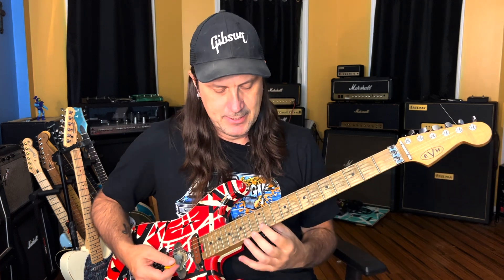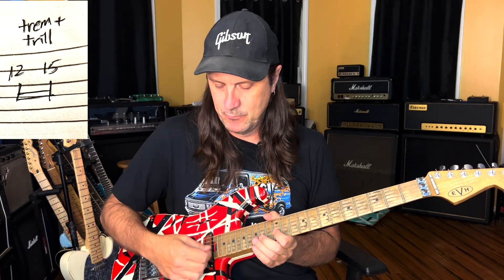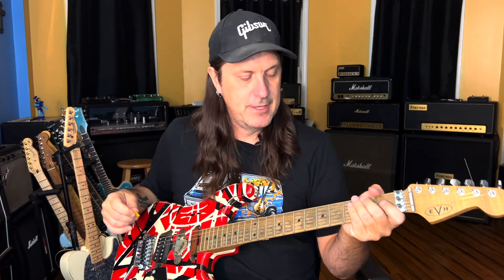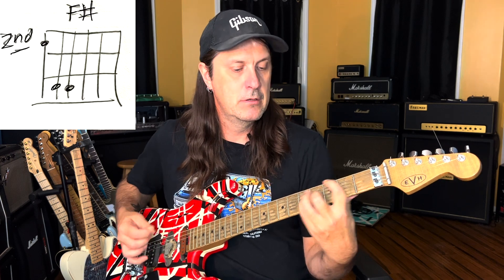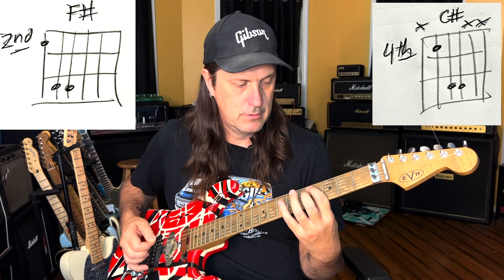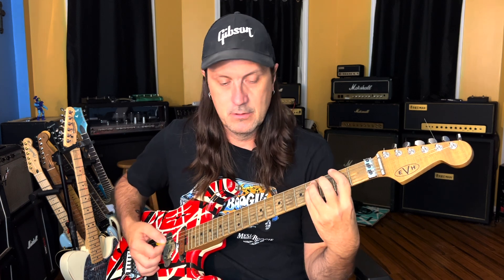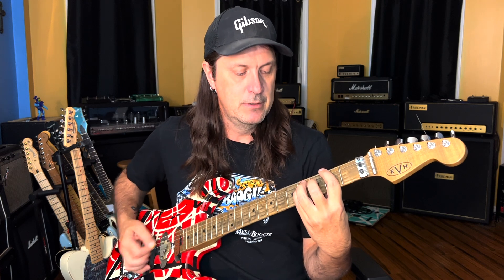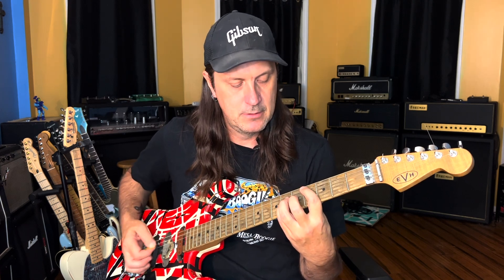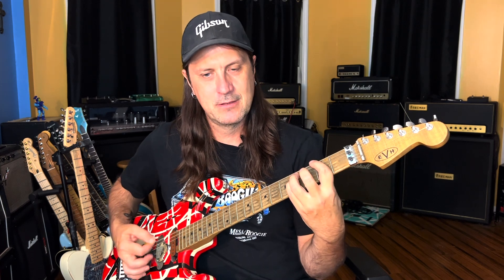The second time he goes through that, he goes up to the E minor pentatonic on the 12 and the 15 on the B string and does that little whammy bar dip as he's hammering on. Then he does this little transition — what he's doing is going F sharp to a G to an F sharp, and then the D to a C sharp again.